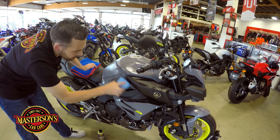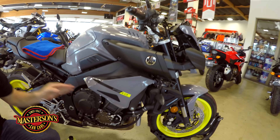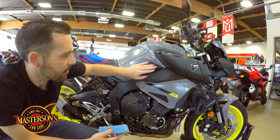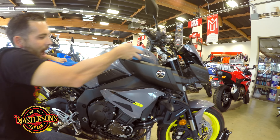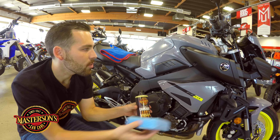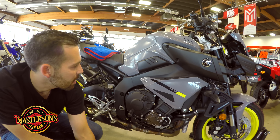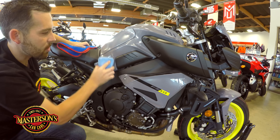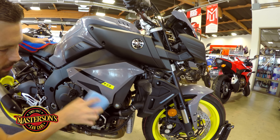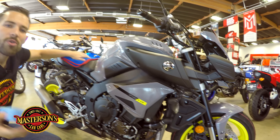The best thing about waxing motorcycles with Mastersons Carnauba Wax is that it doesn't stain black plastic. There are areas on this motorcycle that are not painted — like this plastic trim right here. With normal carnauba wax, you'd have to stay away from the trim because it can stain black plastic. But with Mastersons Original Carnauba Wax, you can apply it right to the trim or to the paint without creating any white stains. That way we can get all the way to the edge and get durable protection on all areas. There's also an FZ10 decal here — the Mastersons Carnauba Wax works on decals too, so they don't fade.